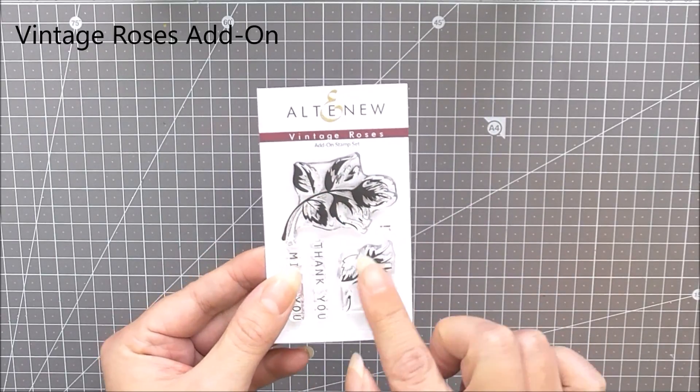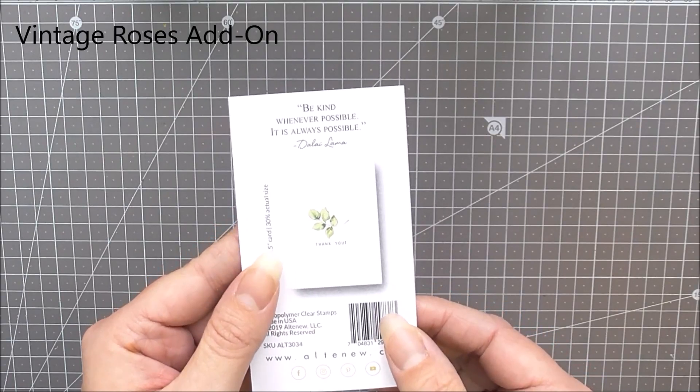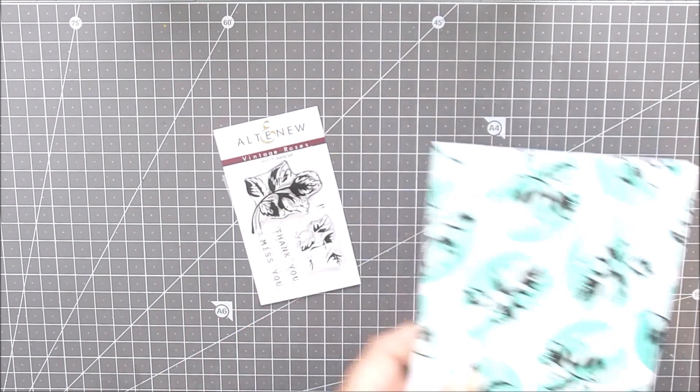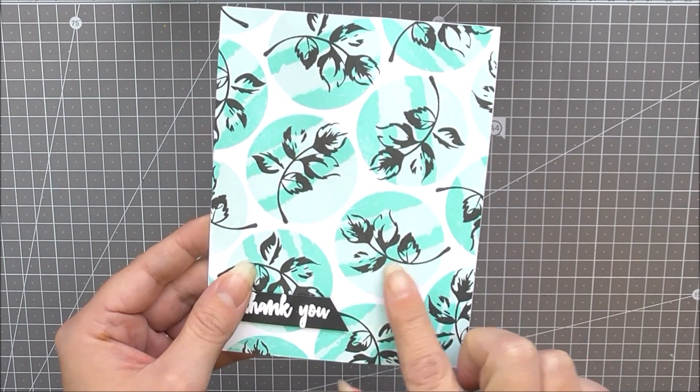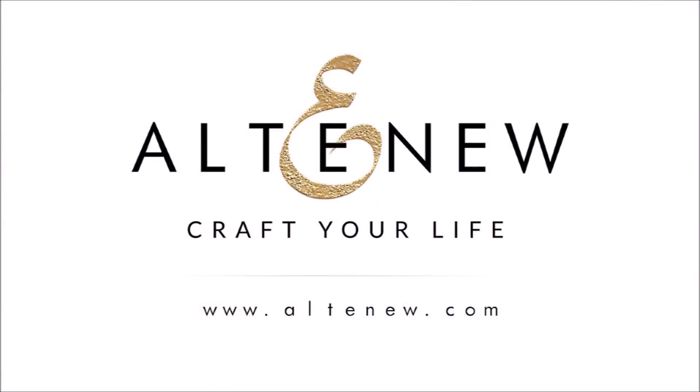Last but not least we have Vintage Roses add-on stamp set. This works in conjunction with the previously released Vintage Roses stamp set to create lots of beautiful little branches, making it really quick and simple to use some of the elements in that stamp set. Thank you so much for watching everyone. We really do hope that you've seen something in this release that makes you want to create something really beautiful. We'll see you again really soon, bye bye!